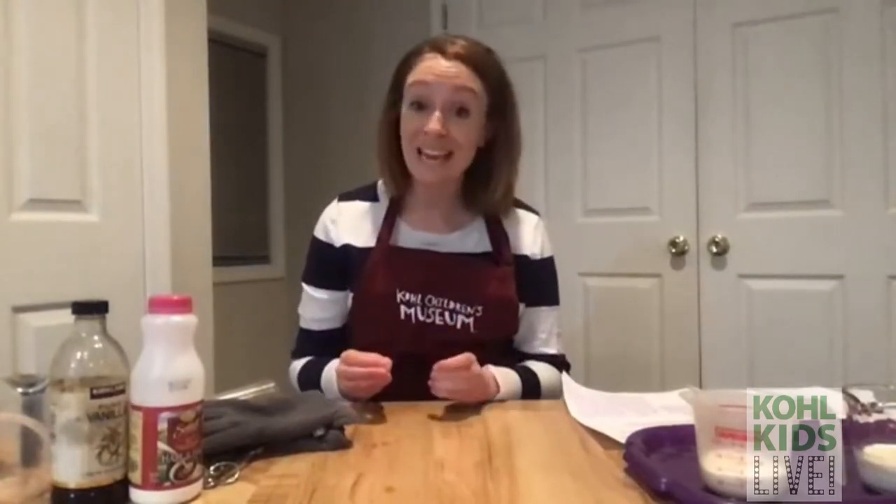Just a quick reminder before we get started: all the instructions for today's activity can be found on our website, colechildrensmuseum.org, under the Cole Kids Live page. There you'll find the instructions for today's activity, and I hope you're as excited as I am — it's going to be so much fun!